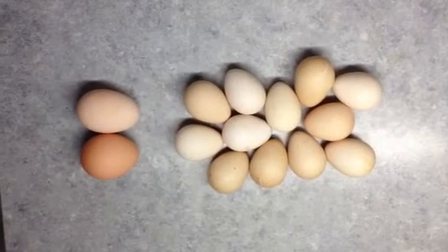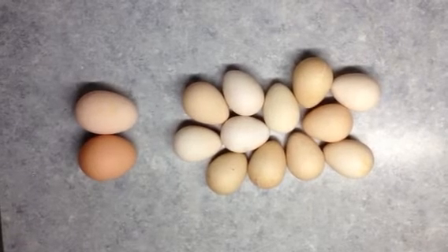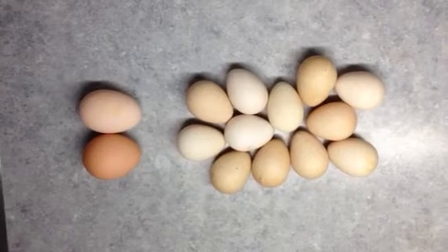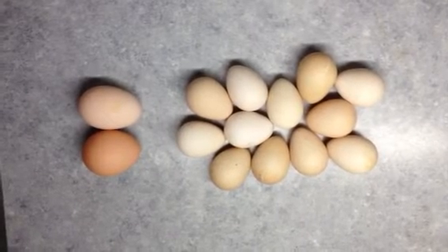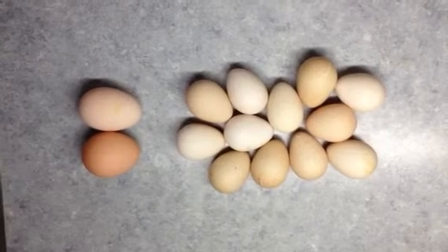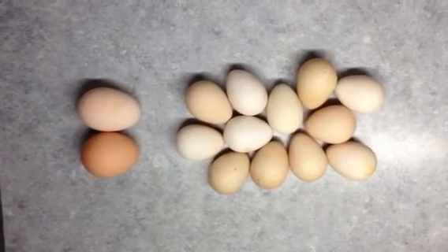Of course they never hatched them, but they'll lay them in groups like that in the brushy areas and we've actually eaten them. As long as they are not too overheated they are good. They don't have to be refrigerated apparently.